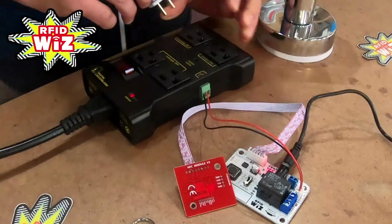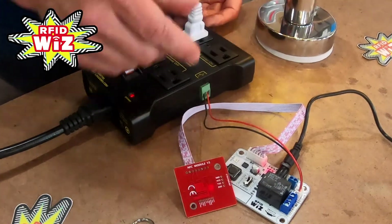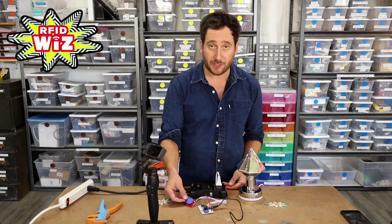If I plug it into the normally on outlet, it'll stay on until it sees our tag — and then it turns on.